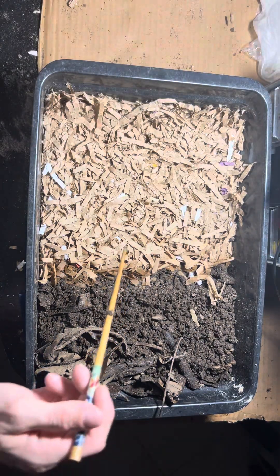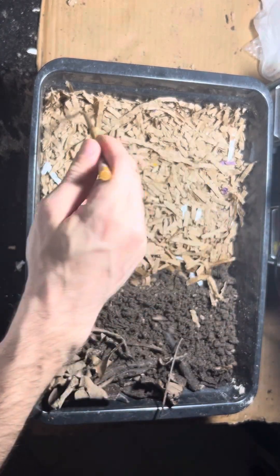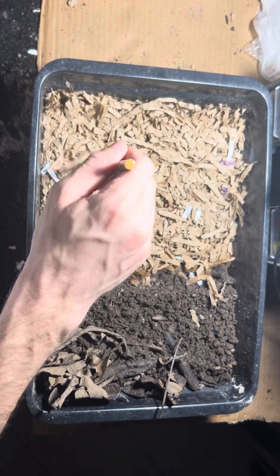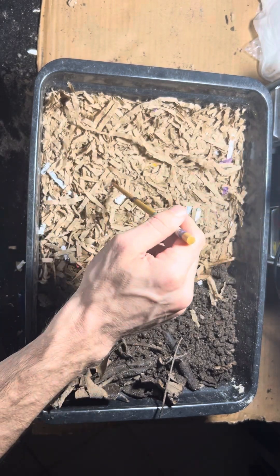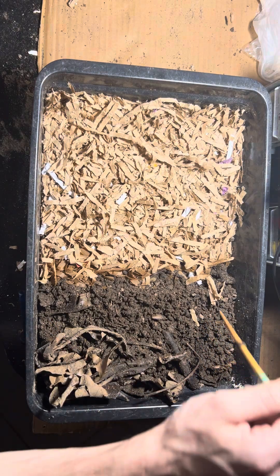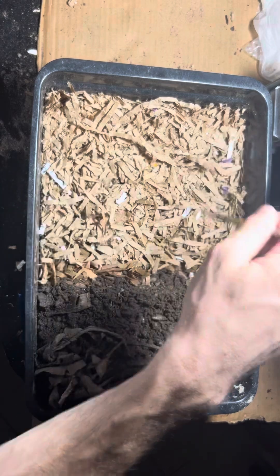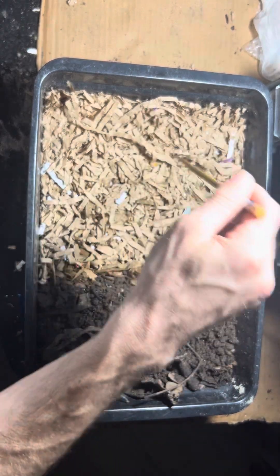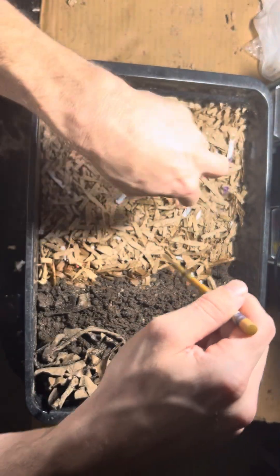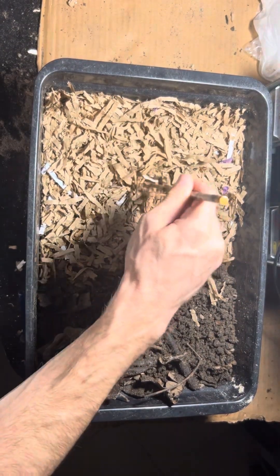I do want to note that this was not the way to do this. I'm not sure why I just put cardboard like this. Obviously I should have taken some substrate and layered it on top and even done a light little watering, that way it helped keep things moist. Anywho, since I'm just learning as I go...